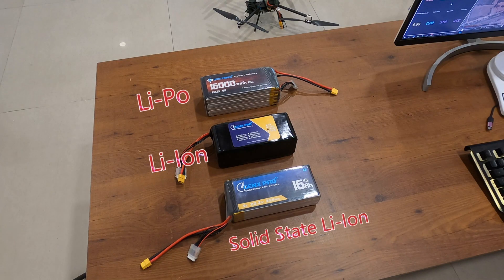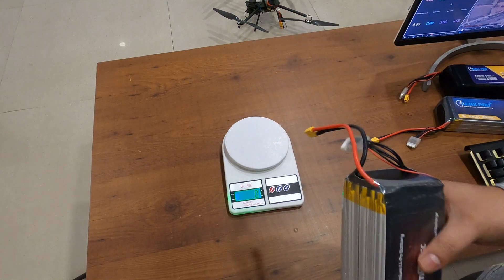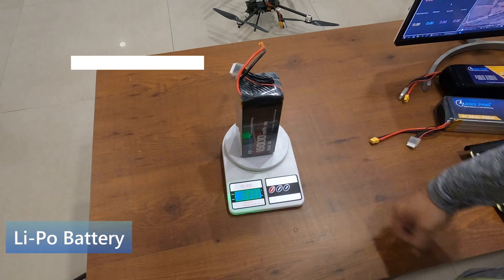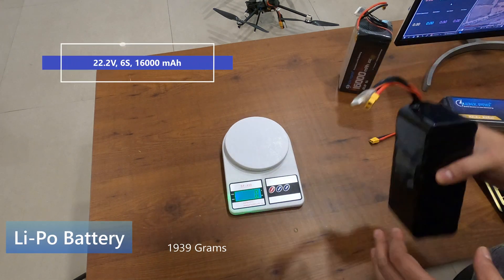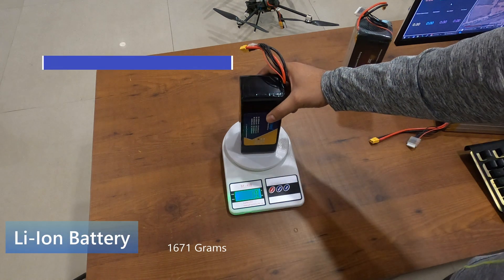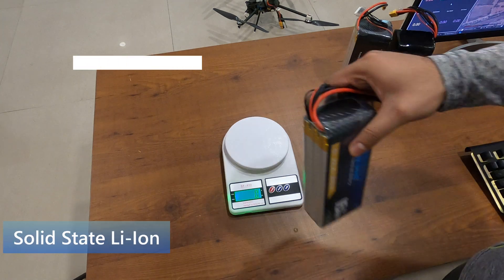These batteries have the same chemistry as lithium-ion or lithium polymer, but they are higher in energy density compared to both, and provide up to 5C discharge current. In solid-state batteries, the main difference which affects drone performance is weight. For the same mAh, a 16,000 mAh LiPo weighs 1.93 kg, lithium-ion weighs 1.67 kg, and solid-state weighs only 1.42 kg.